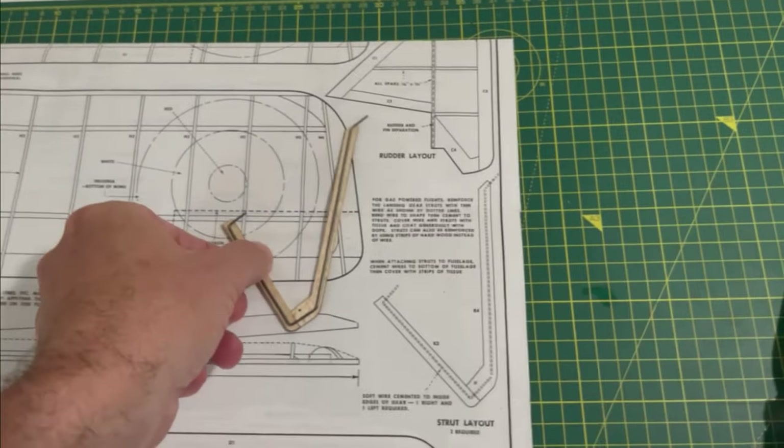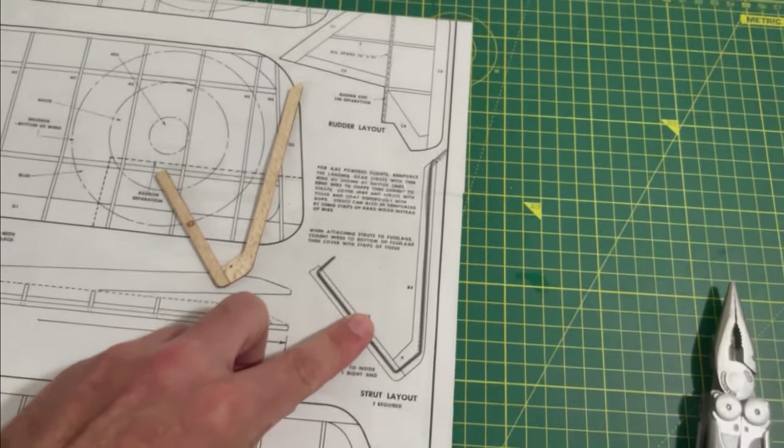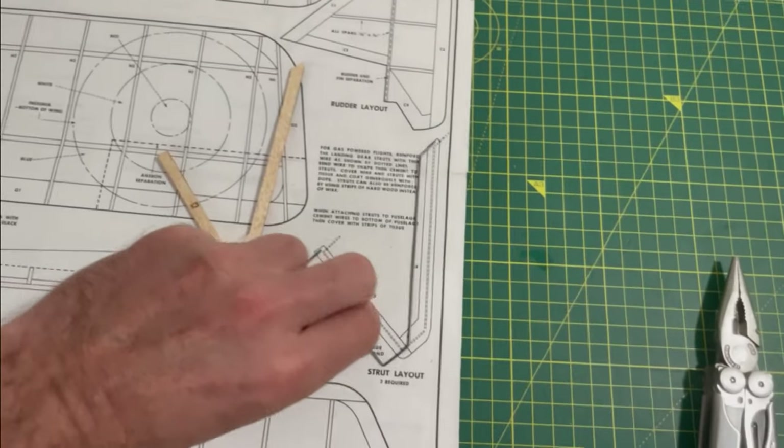The first wire's bent, so not too far off. Obviously when I stick it down, I'll make sure that it's perfectly lined up on the wood, but I'm pretty happy with how that went.